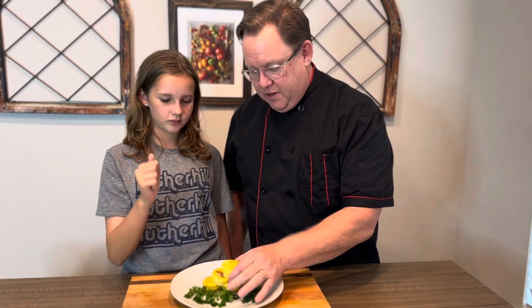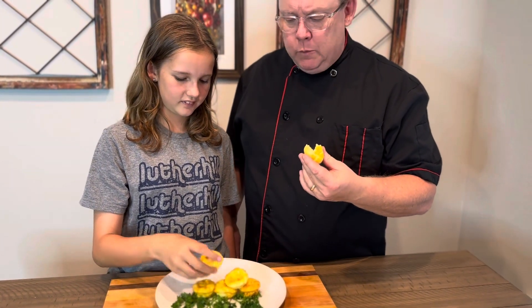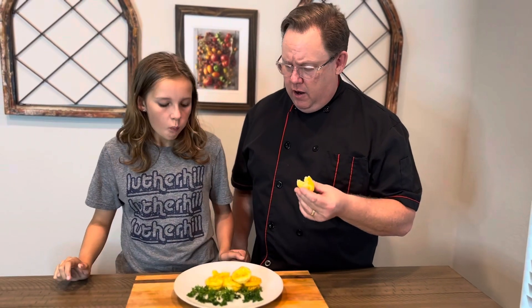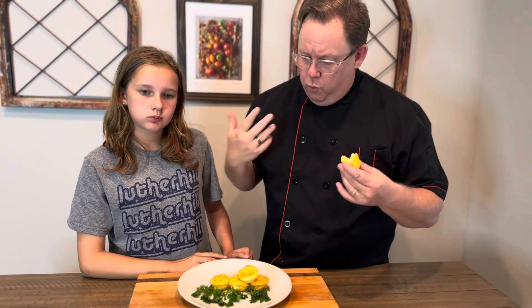All right everybody, moment of truth — time to try our bacon cheddar egg bites. Guys, this is a flavor bomb. The hand-grated cheese, the bacon — it's like literally eating a mini quiche. These are so good. When your kids wake up in the morning, 10 seconds in the microwave to warm them up and you're ready to go. Why go to Starbucks? You can do this at home. Subscribe, like this video, comment on what you want to see next, and share with your friends. Thank you very much.